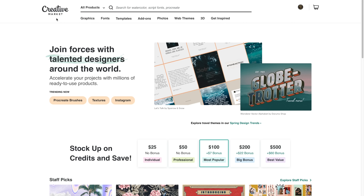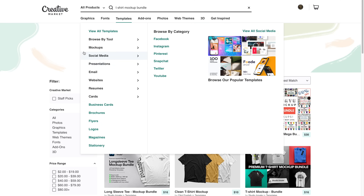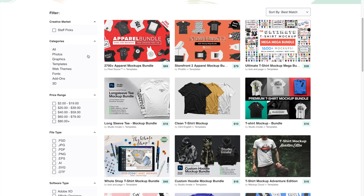The first thing you want to do is go to a website called creativemarket.com — I've linked everything we're using today in the description below to make it easier. If you go there yourself, just type 't-shirt' in the search bar and you'll see t-shirt mock-up, t-shirt mock-up bundle, all kinds of stuff pop up. Yes, this does require a little bit of an upfront investment, but it's very cheap and very worth it — it will pay for itself within the first hour.